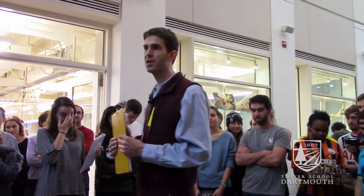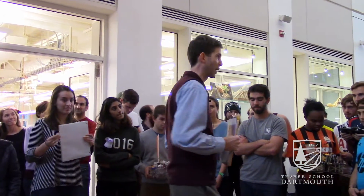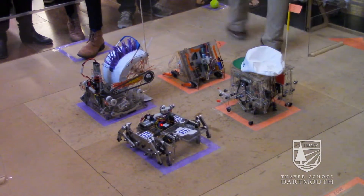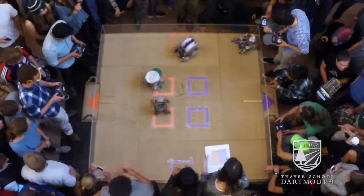This game is a change of pace from prior years and involves both cooperative and competitive play. There will be two bots on the purple team and two bots from the orange team in play throughout, with substitutions.